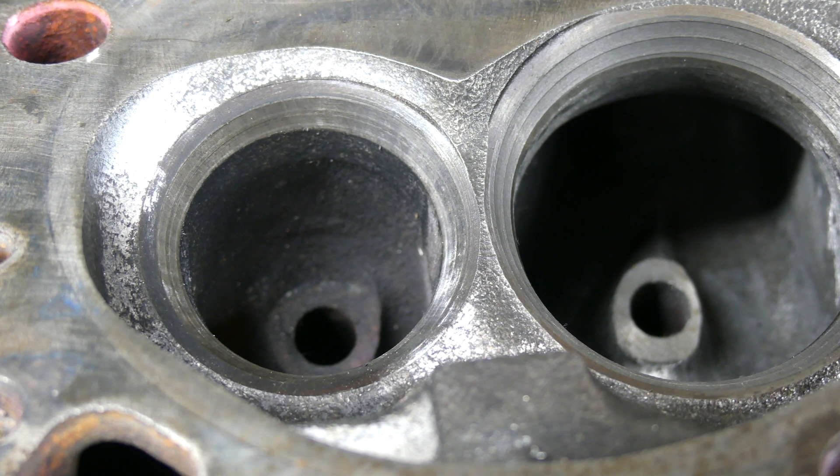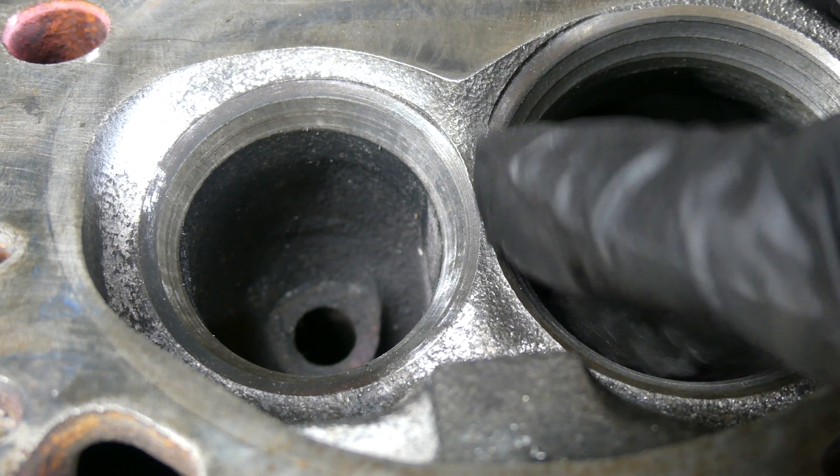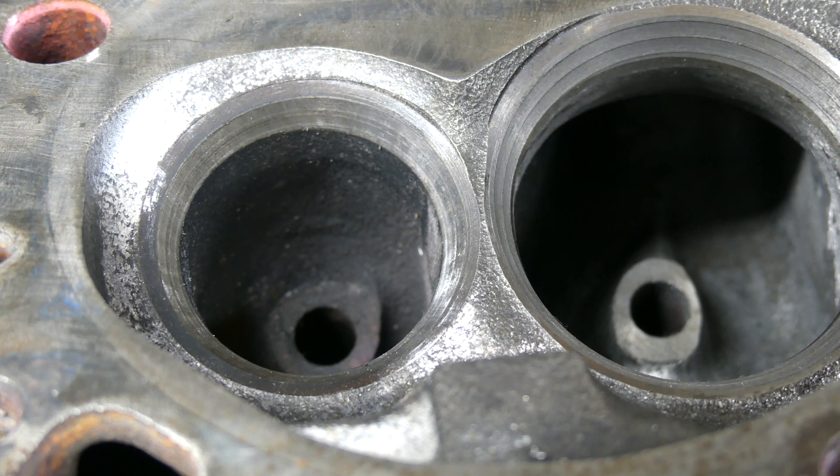Welcome to Bro Joe Builds. In part one we worked on the throat and bowl area of the intake port. Now we'll be working on the exhaust port. This isn't a step-by-step but a guide on what the port should look like after you're done — the shape you're looking for and how it should be cut.